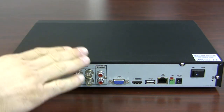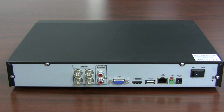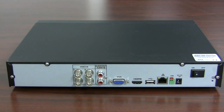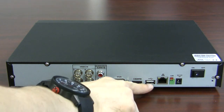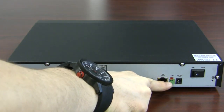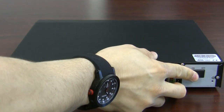You have four inputs, an audio in and an audio out. This particular DVR supports four cameras that you can connect at 720p, and it supports only one microphone for channel one. You have two video outputs — VGA and HDMI — and the HDMI can go up to 1080p resolution for your monitor. You have an extra USB on the back, Ethernet, RS-485, and the input for your power supply along with the on/off switch.